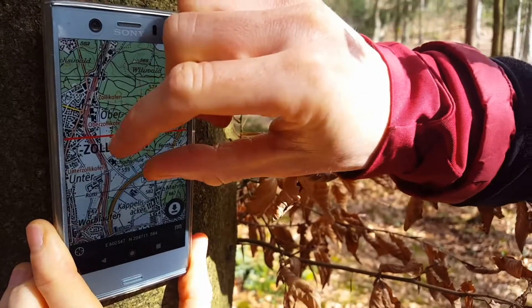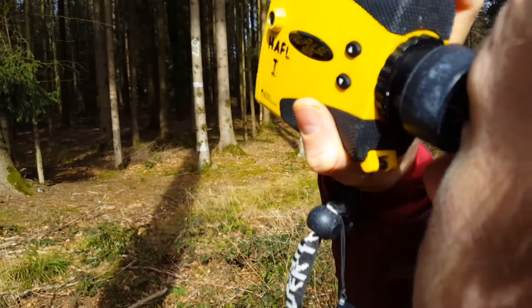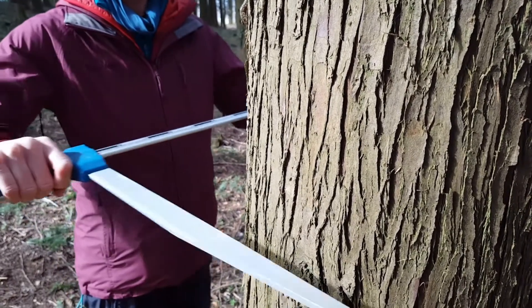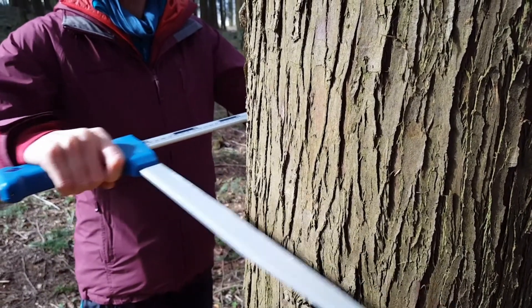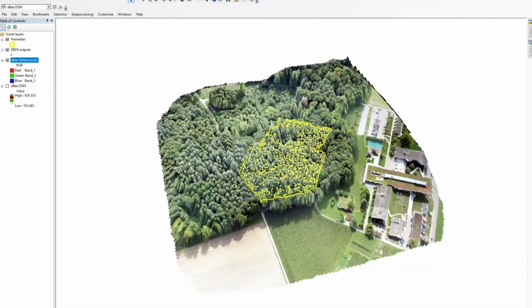Forest practitioners usually capture these parameters using devices such as GPS for tree positions, lasers for tree height, and calipers or measuring bands for breast height diameter. A more efficient way of doing this, however, is to estimate these parameters based on a digital twin of the forest.